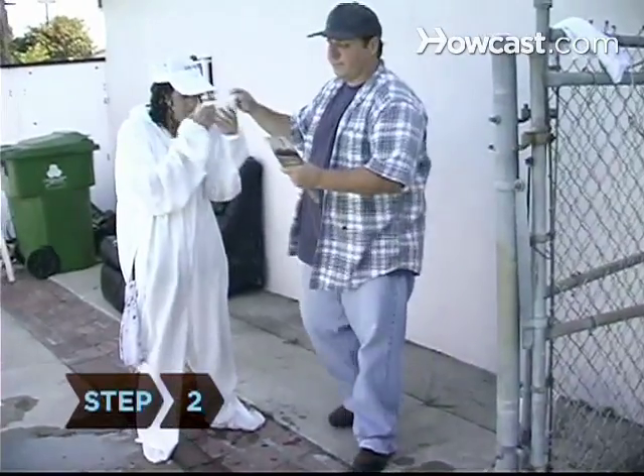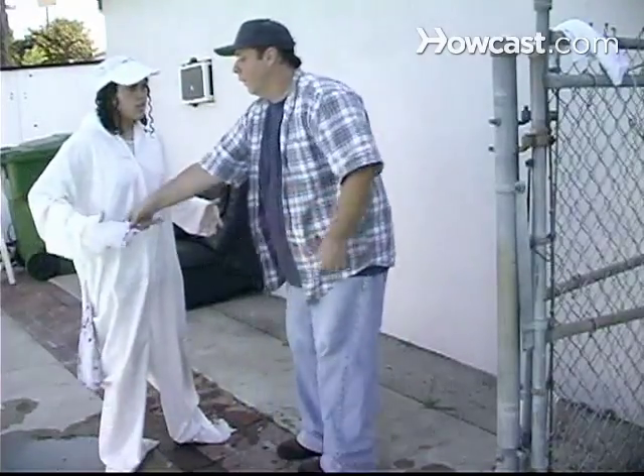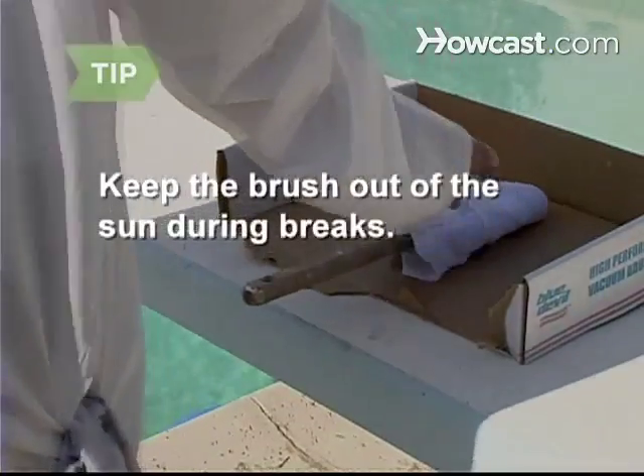Step 2. Whenever you take a break, wrap your brush in a clean, damp rag. Keep the brush out of the sun during breaks.